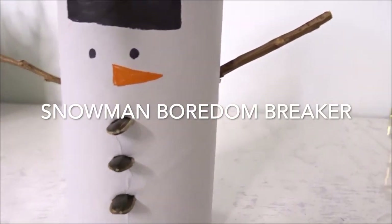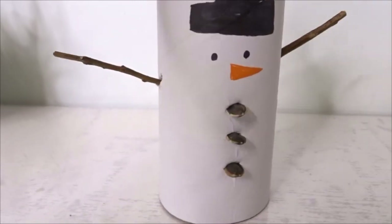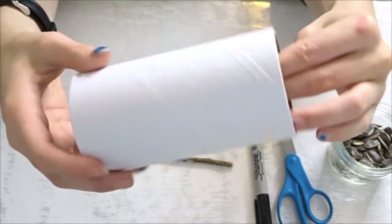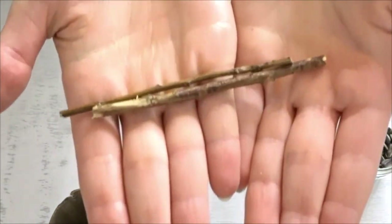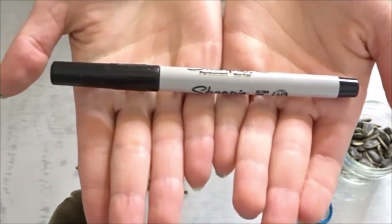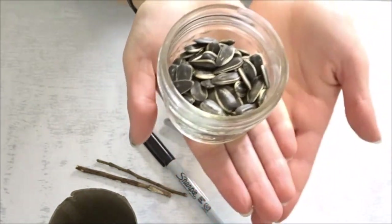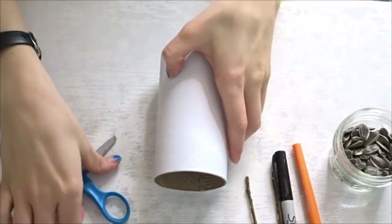For this next DIY we're going to be making a snowman boredom breaker. This one is probably my favorite out of all of them — it took me no time to make and it looks really cute. All you're going to need is a basic tube, two stick chews, a sharpie marker, some scissors, a couple of your hamster's favorite treats — I suggest sunflower seeds because they're black — and an orange sharpie.